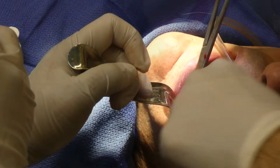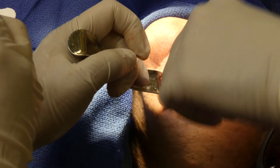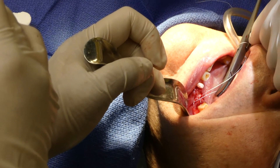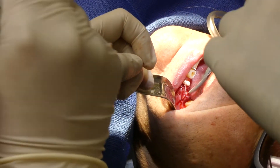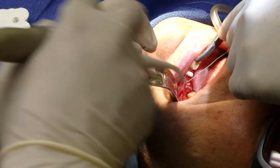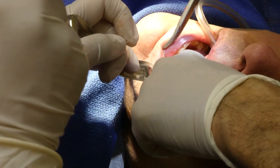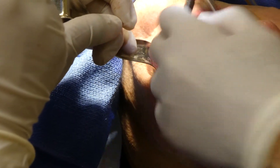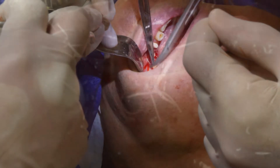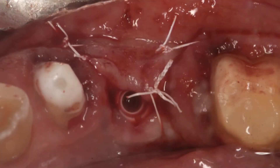I had the option of using a healing cap, but I don't like the idea of the healing cap sticking out too far into the mouth. Especially in this case, where we will be making a temporary acrylic bridge to protect the implant. The pontic of the bridge should not be touching the implant, but there should be some space under the pontic so that the patient can maintain oral hygiene.